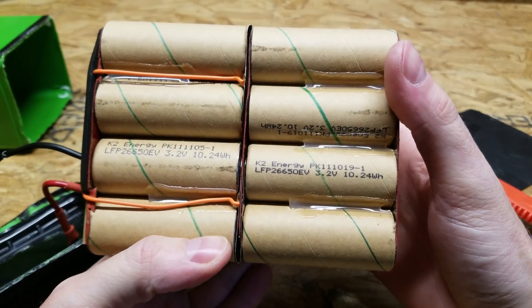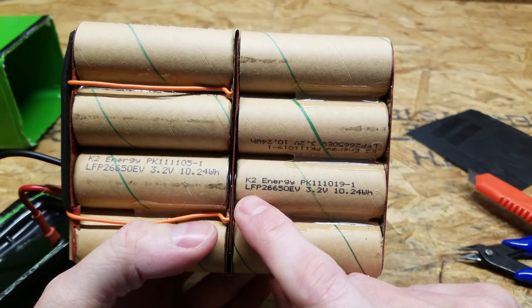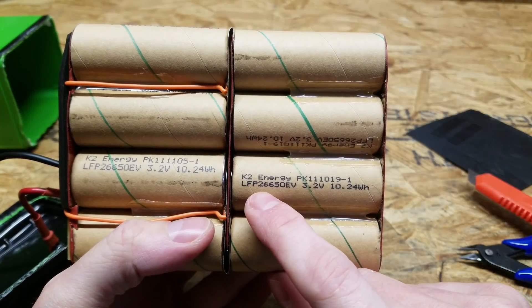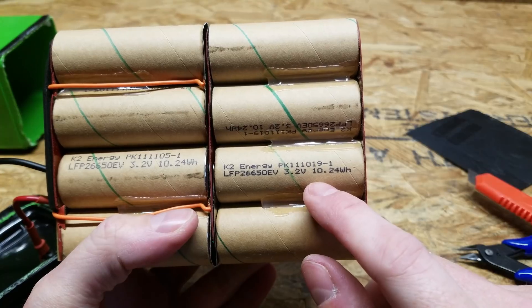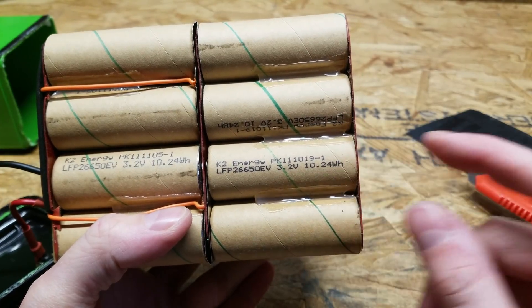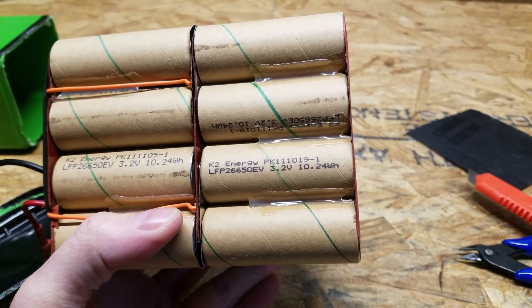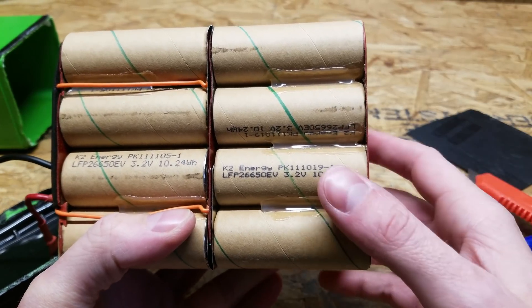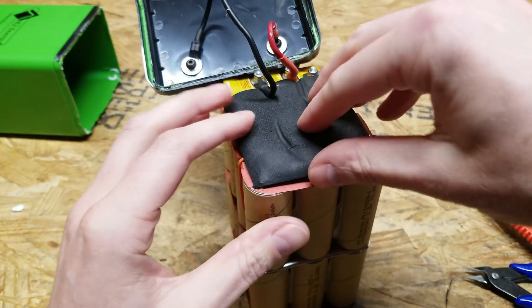I think it's fairly obvious that a K2 Energy battery is going to have K2 Energy cells in them. These are model number LFP26650EV, 3.2 volts nominal, 10.24 watt hours per cell. So 10.24 divided by 3.2 — those are 3,200 milliamp hour cells each.